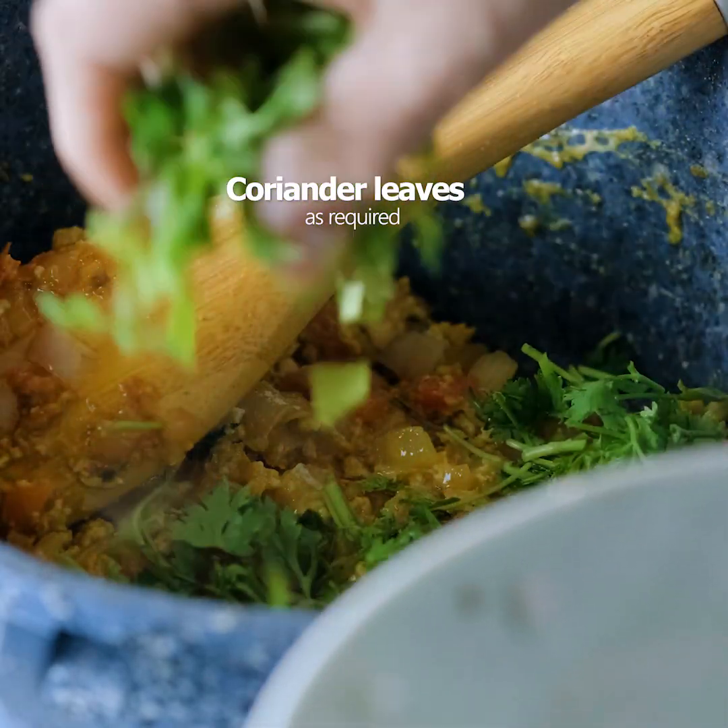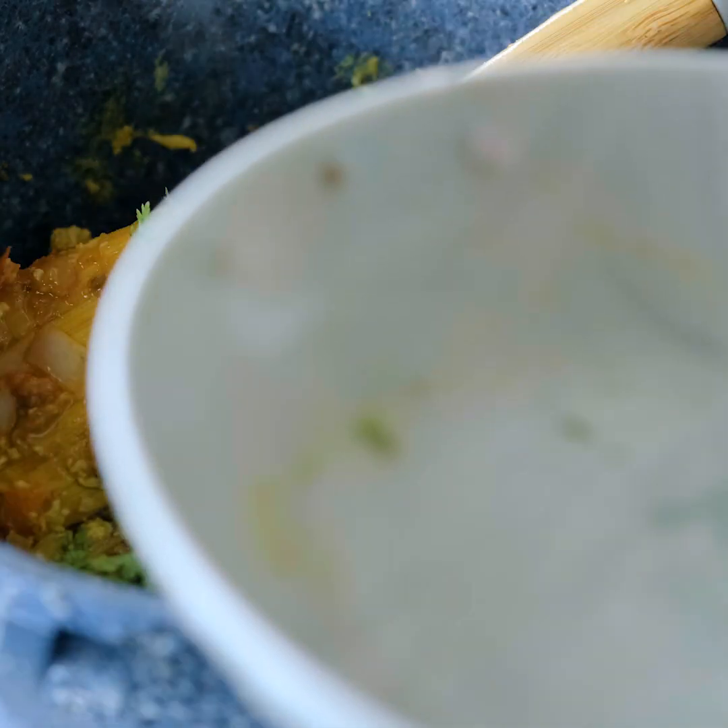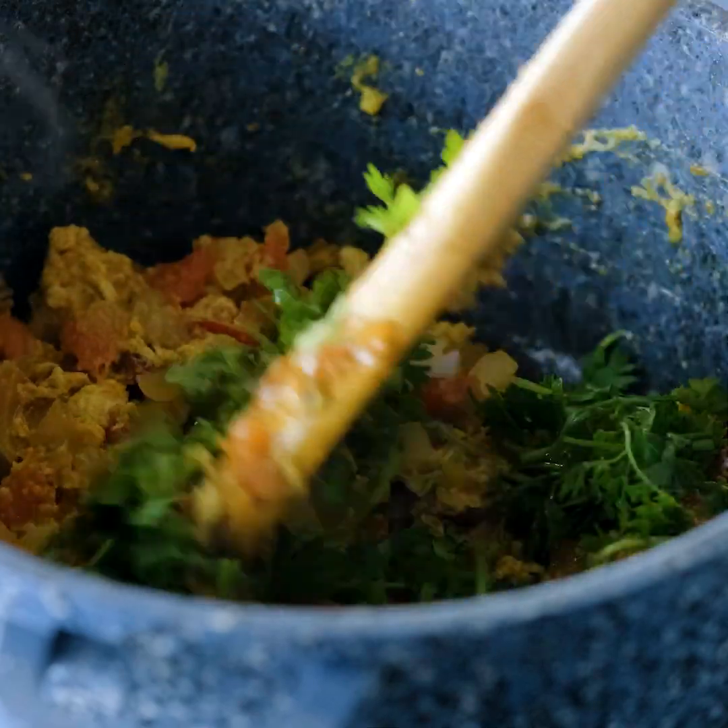We have a little bit of time. We don't have much time to do this.